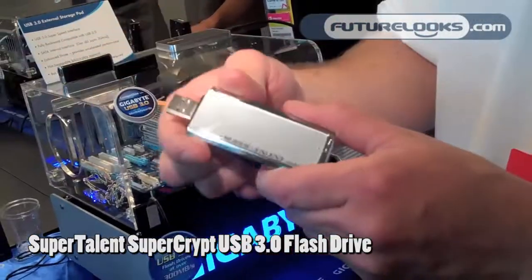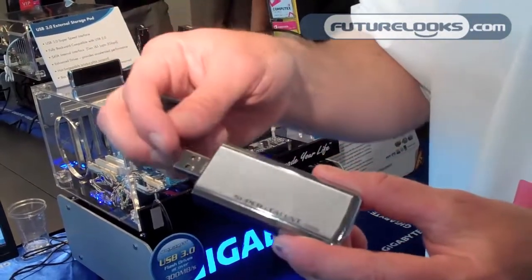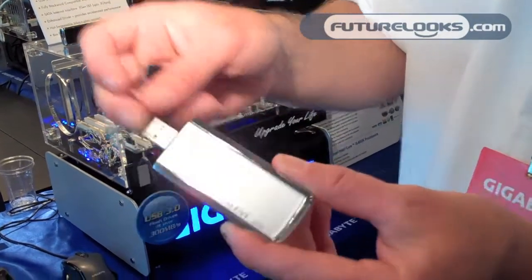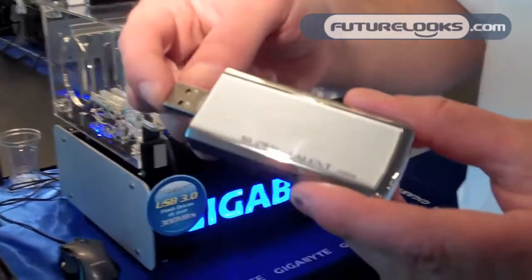It actually looks a lot like a flash drive, but since native flash controllers aren't available yet, what we've done is taken a solid-state disk controller and converted it to USB.